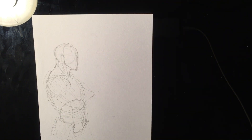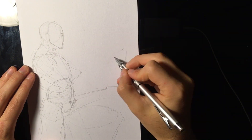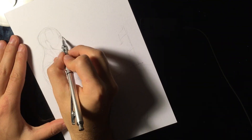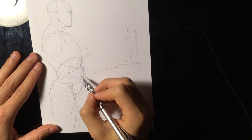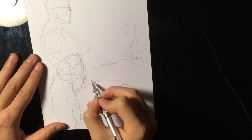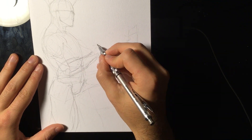I want to talk about who I'm drawing. I'm drawing Guile because it's Veterans Day today, and it's a special shout-out to my older brother who likes the character. We used to play Street Fighter all the time when we were kids and he really liked playing that character, so this is for him.